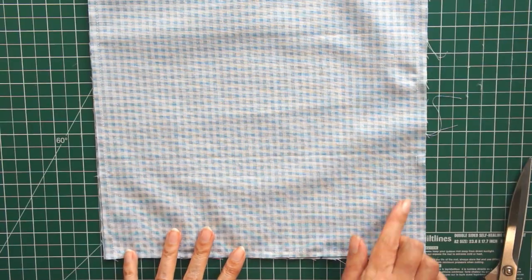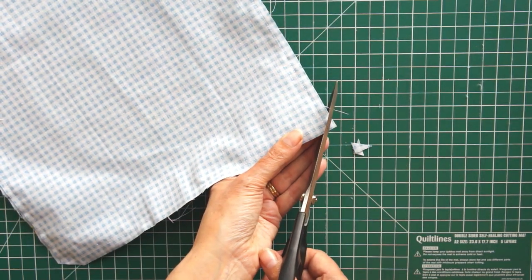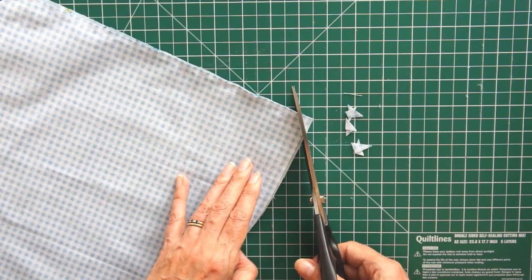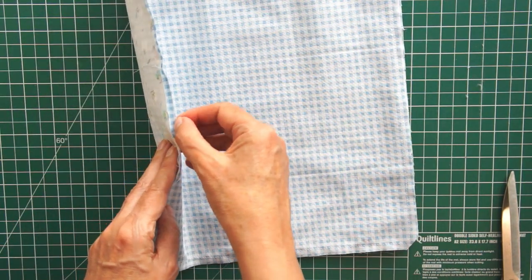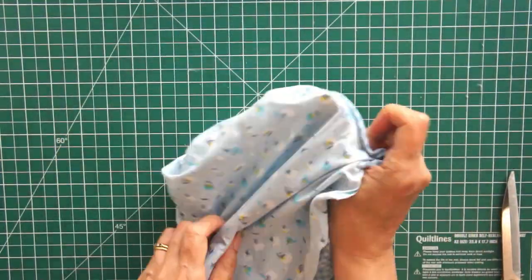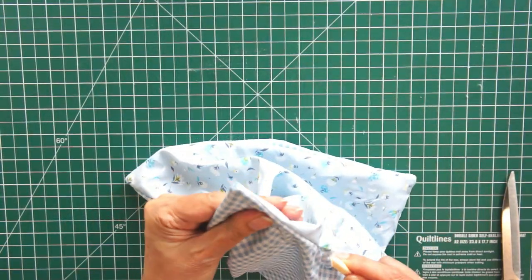Before you think about turning it out, you want to clip those corners. All this is doing is removing some bulk so you get a better corner. Make sure you go close to your stitches but also make sure you don't cut your stitches - you don't want any holes - but it really is worth taking the time to do this. Then you're going to find that hole you left and turn the whole lot through there so that it's right side out. Pull it through and you'll probably need something like a chopstick - something quite pointed but not too pointed - to get those lovely corners out.